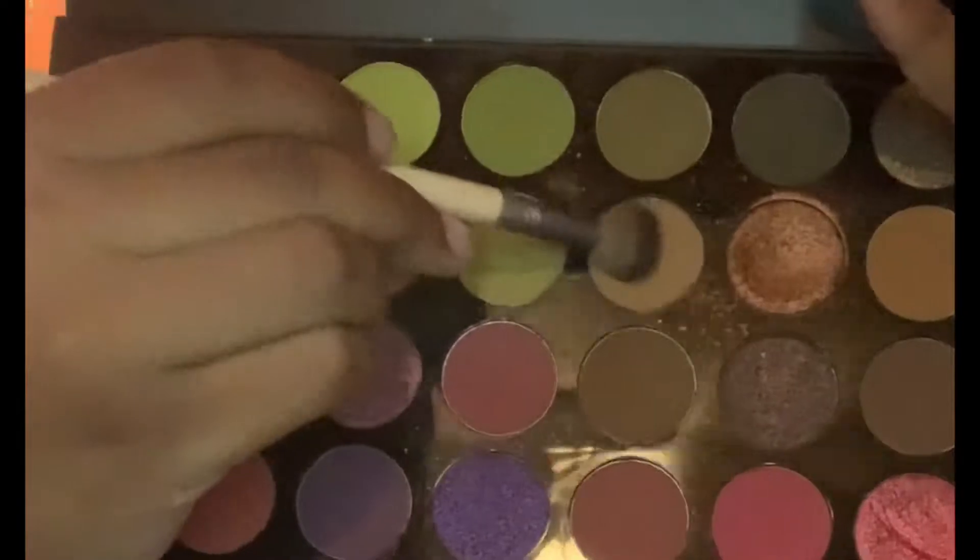So to set that concealer, I'm going to go in with my beauty sponge with a little Maybelline Fit Me Loose powder. Then going into my Morphe Ball Smooth palette, I'm going to use this lighter brown shade as a transitioning color and apply that right on the upper lid.